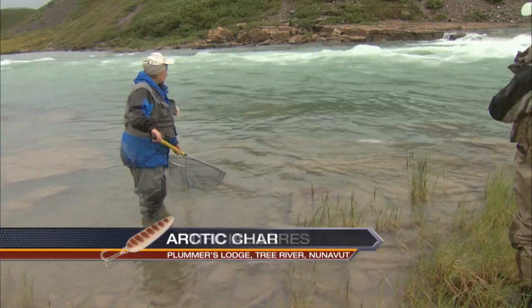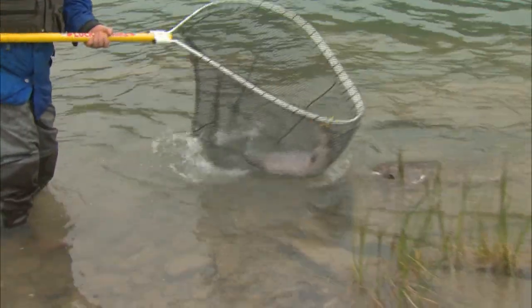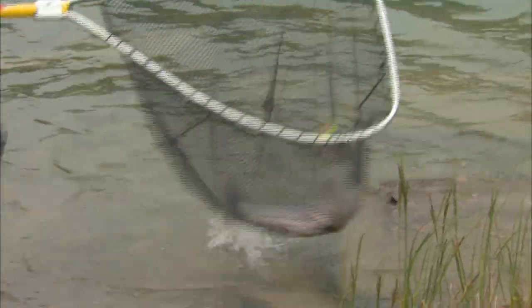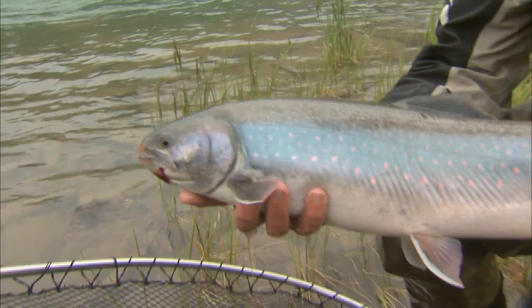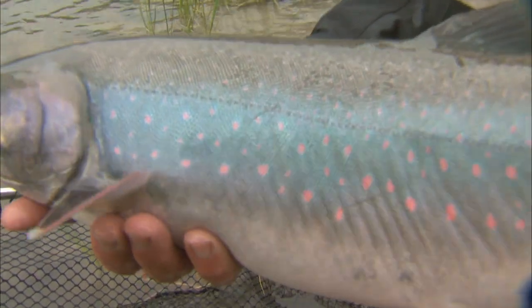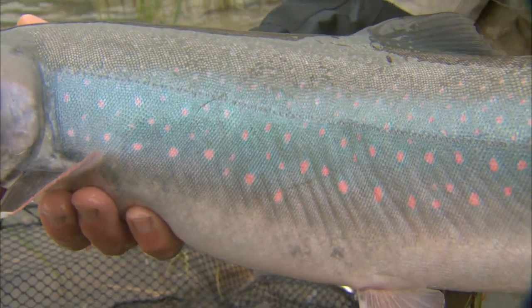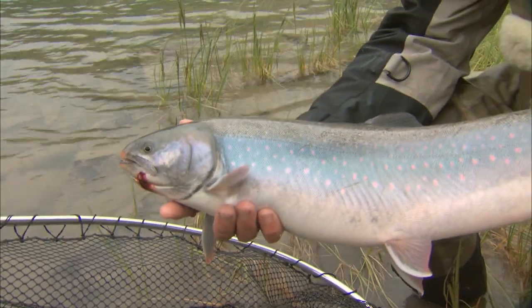You can see that big spinner in its mouth. Right there — you got it! Keep it in the net. This fish hasn't been up very long. You can see that it's very silvery, much like a steelhead, and it's a female. You can see just the faint spots all along the side — it kind of looks like a brook trout. A brook trout, lake trout, Arctic char, Dolly Varden char, and bull trout are all part of the char family.